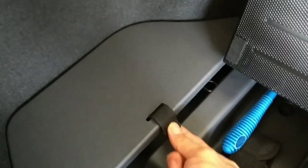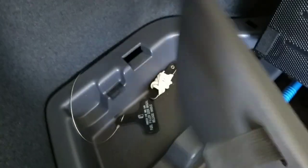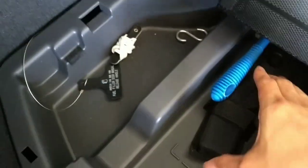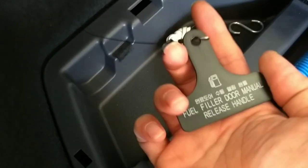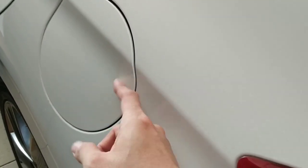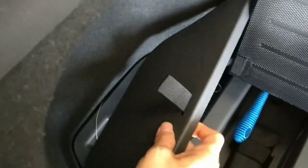If you notice when you receive your car, there's a ribbon or pulling tape here that always hits when you close the boot. What you need to do is remove the screw, turn it the other way around, and screw it back. Also, there's a manual fuel door opener here — make sure it's placed here. If you don't see it, it's underneath.